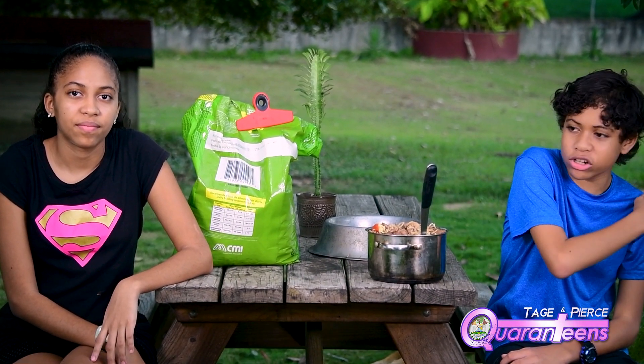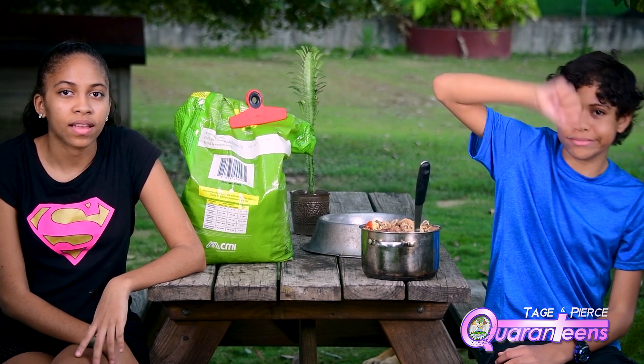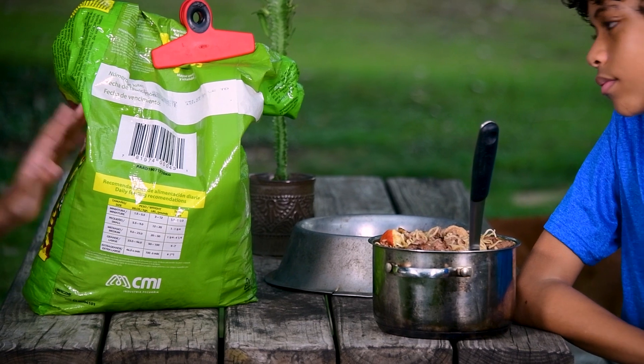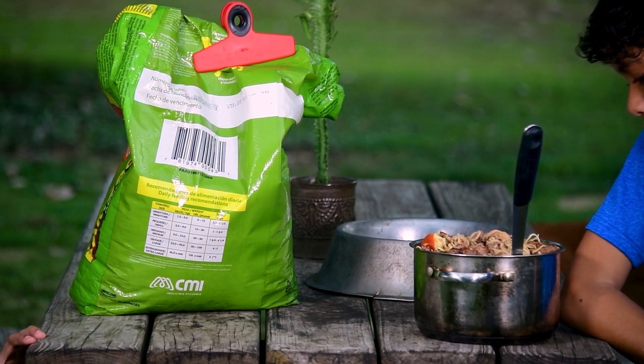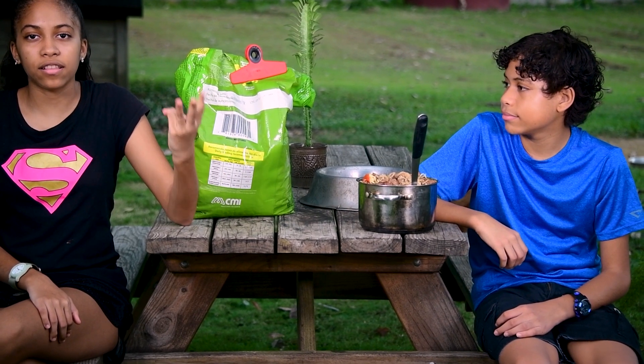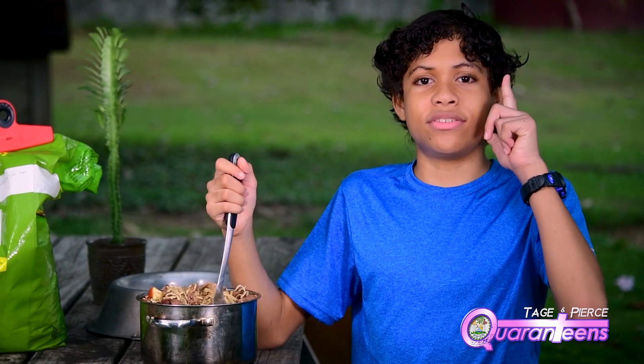Here we are, surrounded by a choir of hungry dogs. What we have here to feed our dogs is a good old bag of dog chow and a stew combination of noodles, canned meat, and chicken stock — which the dogs really like to munch on.